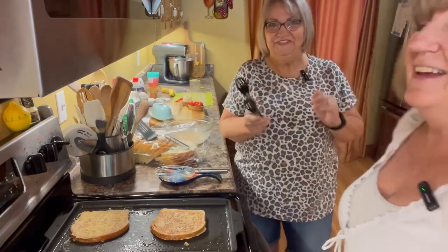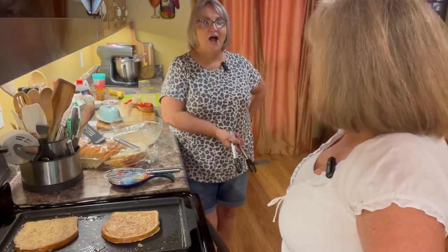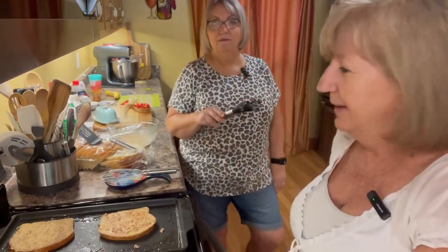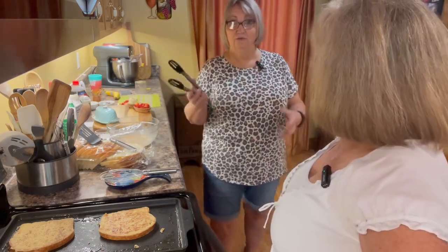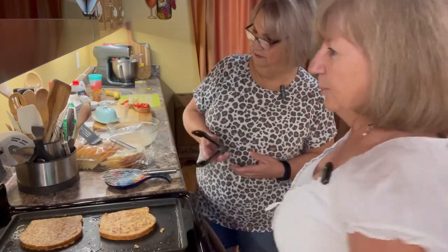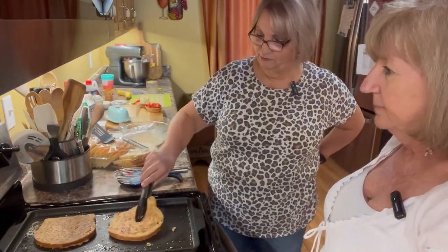Brit said that at Christmas time she uses eggnog instead of heavy whipping cream — oh my goodness, that would be so great! What a great Christmas morning breakfast or Christmas Eve snack. Look how pretty and golden it is! Now, something important: when your sourdough goes into the egg mixture it really absorbs it, so if you don't cook it long enough the inside won't be done. Make sure you cook it through.